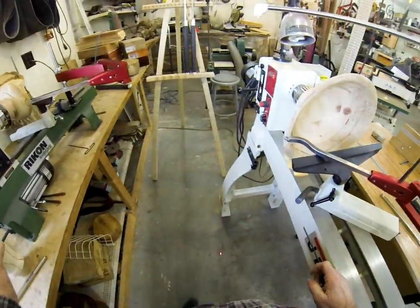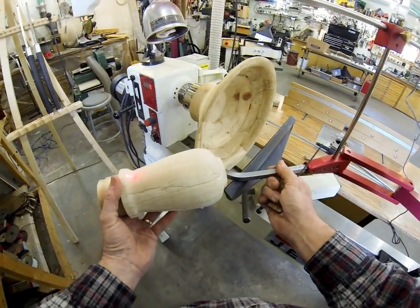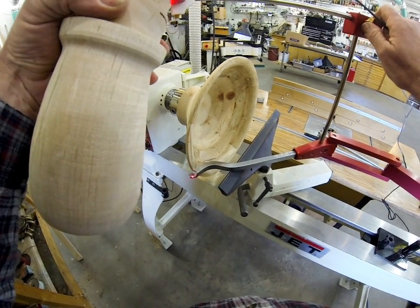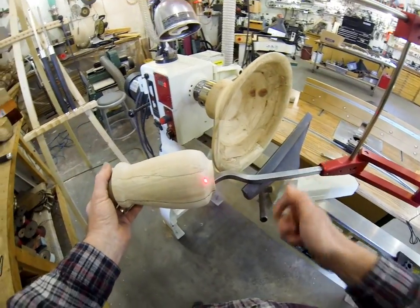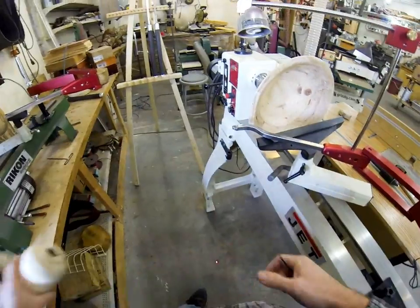If you're going to hollow vessels like this one, you're going to adjust the laser because it's a different tool. That will let you get up inside there. So we've got the swan neck hollower available.